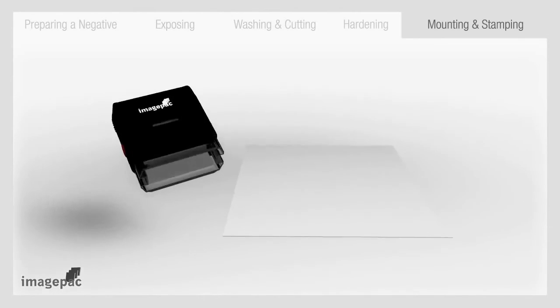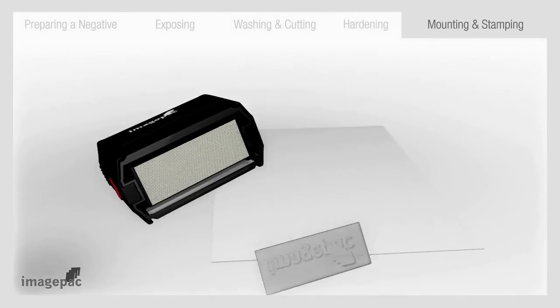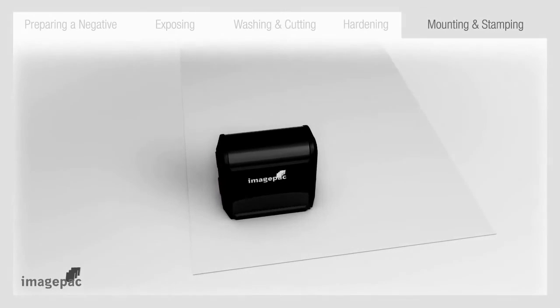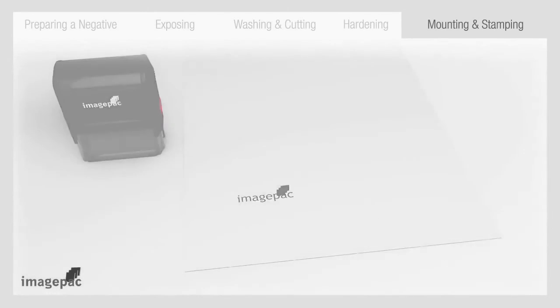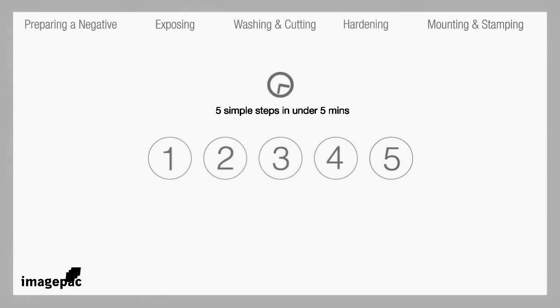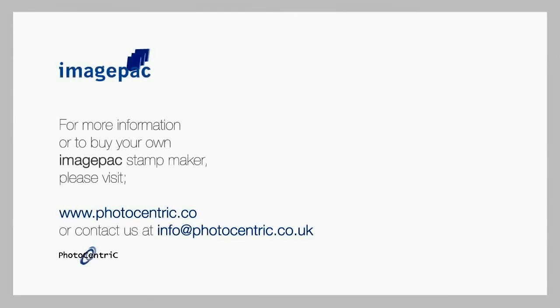Step number five: mounting and stamping. The next step is to dry thoroughly and trim to size. Apply the die to a self-inker or hand stamp and it is ready. You've just made a high quality stamp in only five steps in five minutes. ImagePack Stampmaker — the fast, convenient and simple way to make stamps from Photocentric.